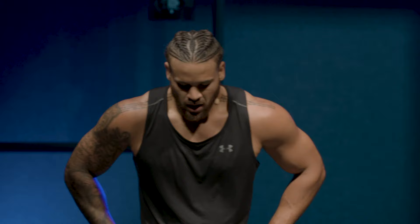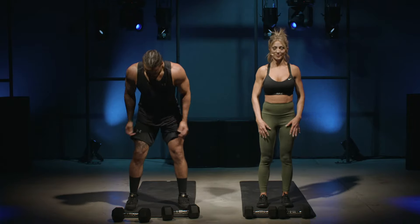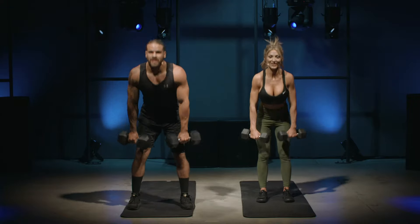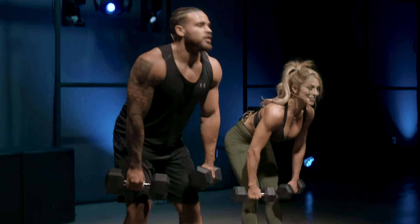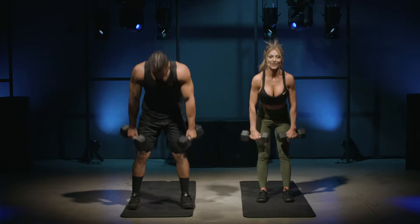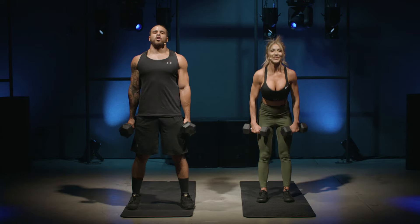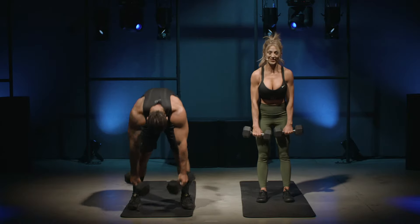Next we're going to do a deadlift. Chest over your toes, slight bend of the knees, hinging at the hips — you should feel it in your hamstrings. I'm going to grab the weight. Catch your breath, grab some water, two, one, let's go! Lock out at the top and make sure you squeeze. Keep the weights close to your body coming up, and make sure you engage your back. Five seconds — come on, don't quit early!